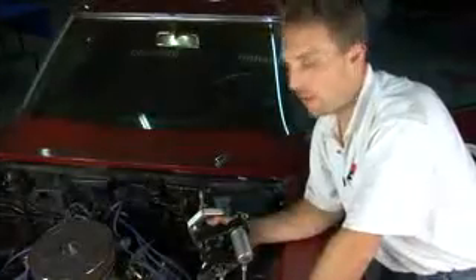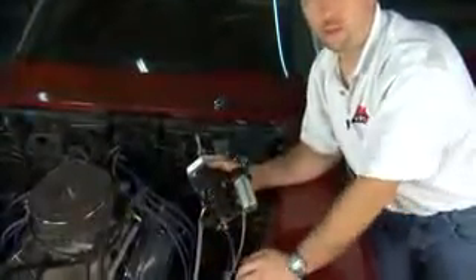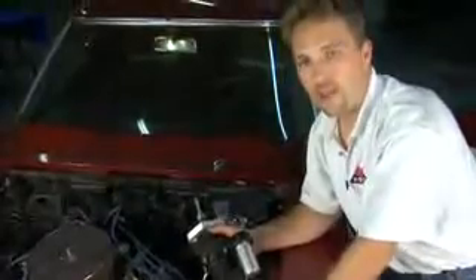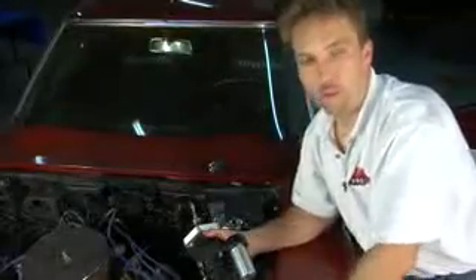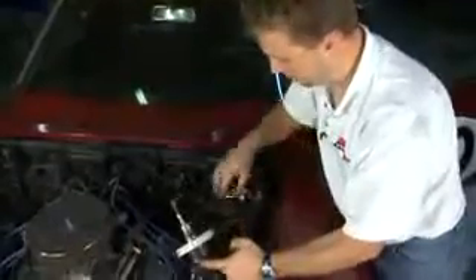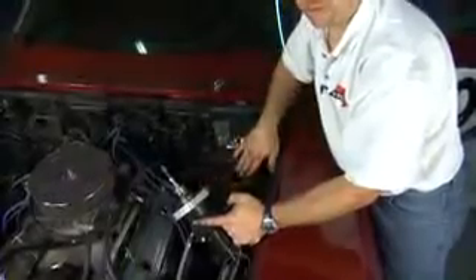We're going to talk about the HydroBoost assembly that we're putting on our project 1969 Corvette. This is the assembly here — we've rough set the lines and we're getting ready to install it on the car. A couple of points of interest: the HydroBoost can be made for cars that were originally power brake cars or non-power brake cars. It's very important to make sure that the unit you order matches the car it's going on.